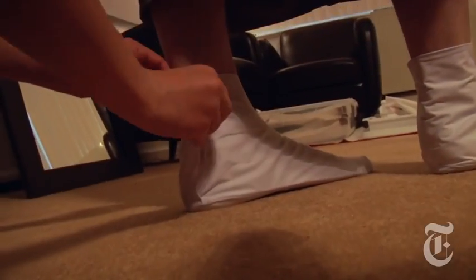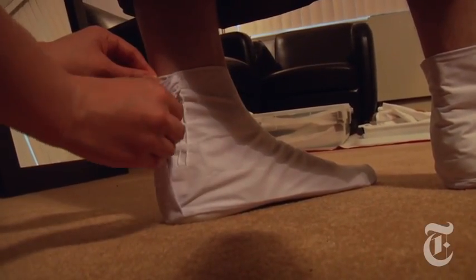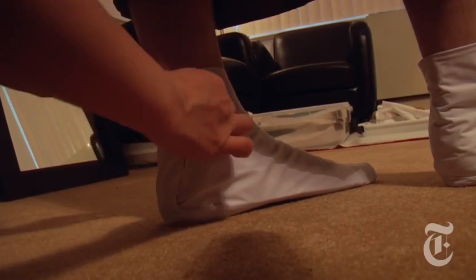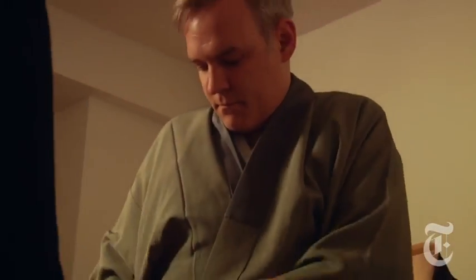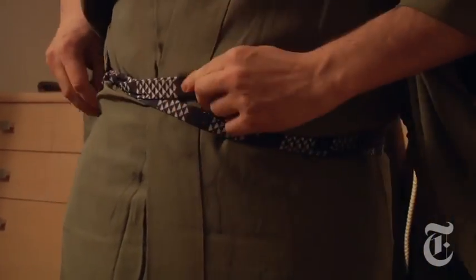This is a shot of the tabi socks, which are the split-toe socks, and they are quite old school. This is the under kimono, and you tie the jubon to secure it in place.